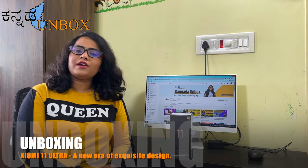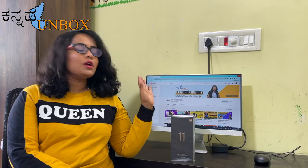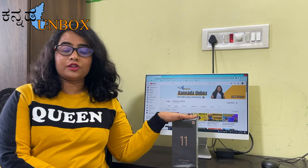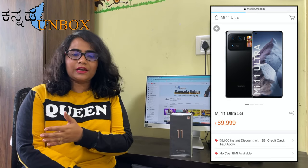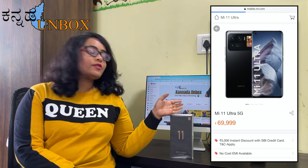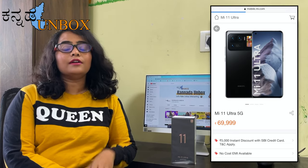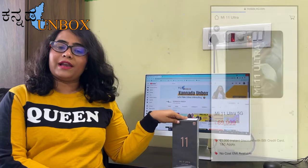I chose the M11 website. It is Ceramic Black color, 12GB and 256GB. The price I paid is almost Rs. 69,090, and the box price is Rs. 74,090, and the SBI card gives Rs. 5,000 extra discount.